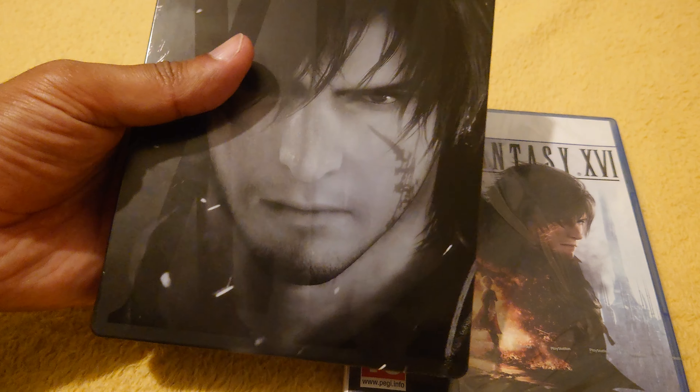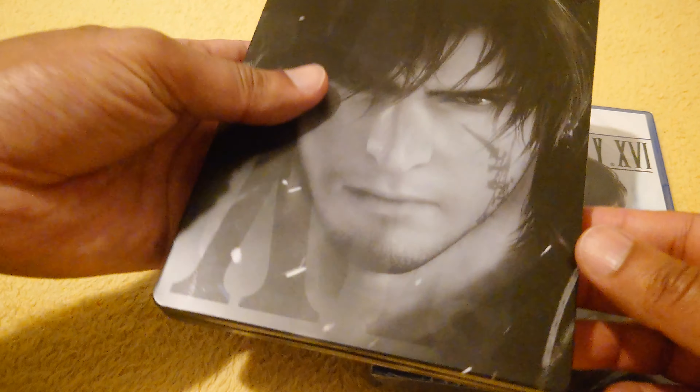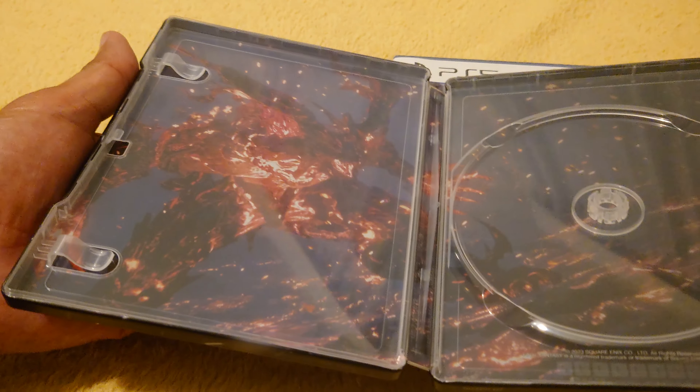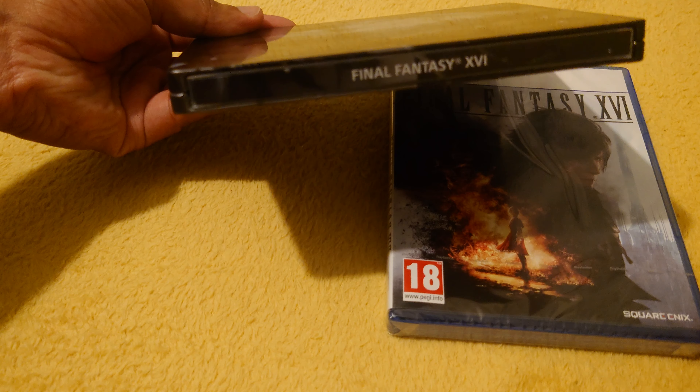Thanks for joining Game with KB. We've got here Final Fantasy 16 on the PS5. This has got the steelbook case — pretty cool. It's really all that's in there, which is cool. I think that'd look good on your shelf.